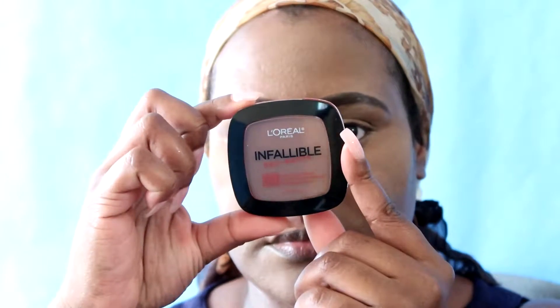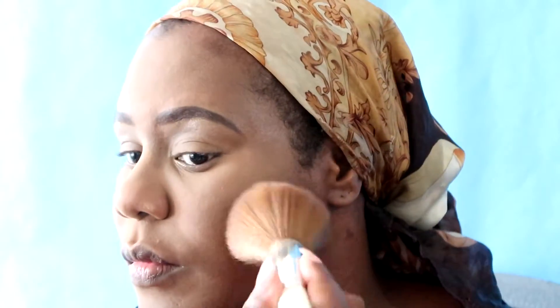Now I'm going to go with my L'Oreal Infallible set-in powder and just set the areas that I did not already set. I just received this powder and already I can tell that I'm going to enjoy using it.